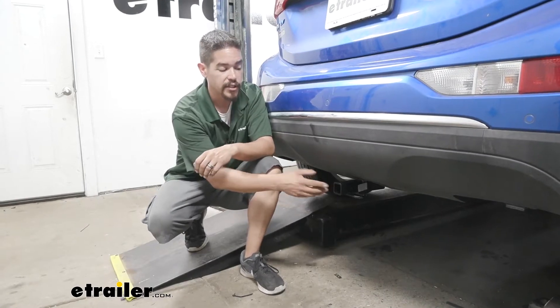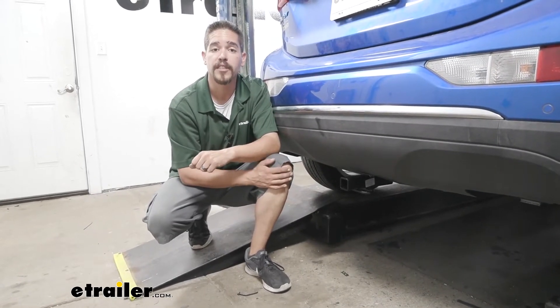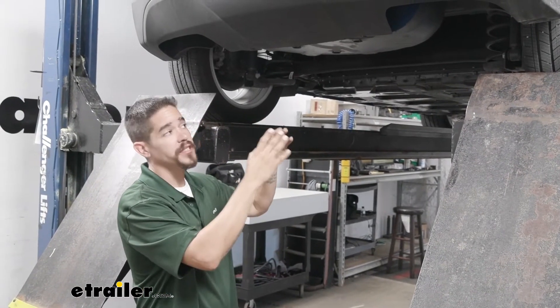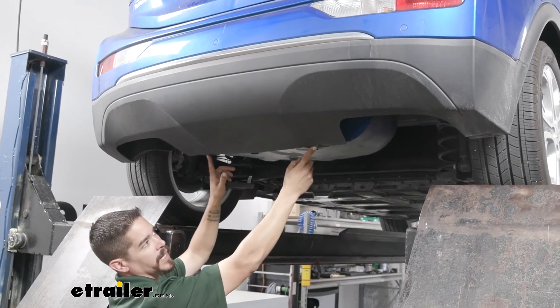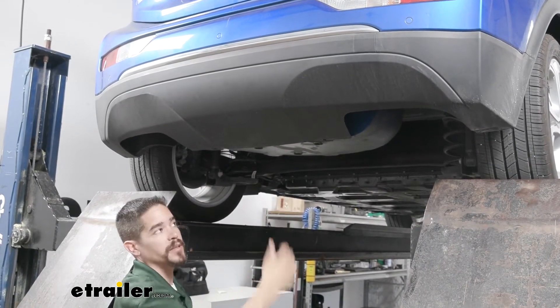Now that we've seen what our hitch looks like and gone over some of the features, let's go through the installation process together so you can have the confidence to do it at home. To begin, we want to come to the back of our Bolt, to the very bottom of the bumper. On either side of the center we're going to have a couple of push pins holding that bottom plastic against the body — we need to pull those out.